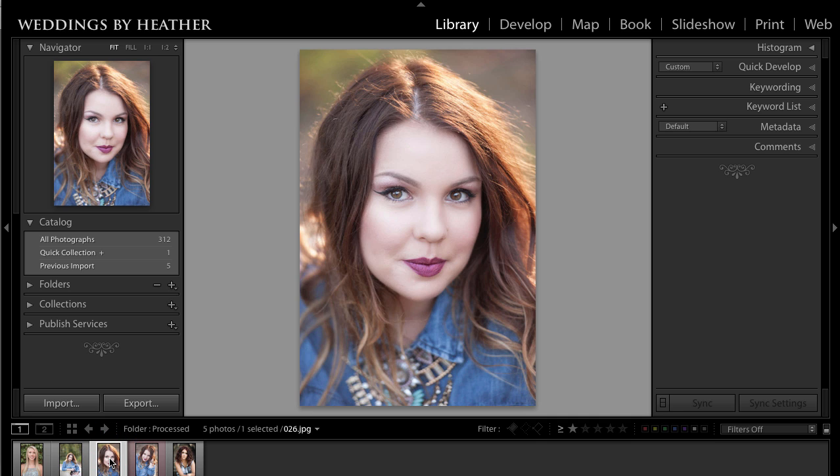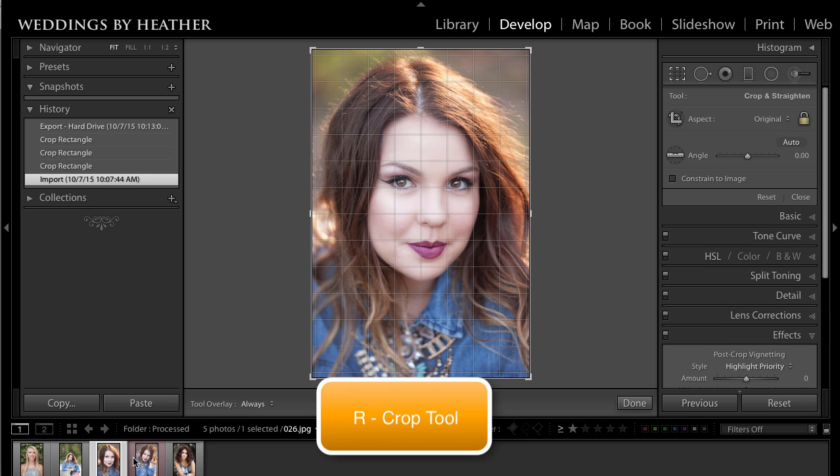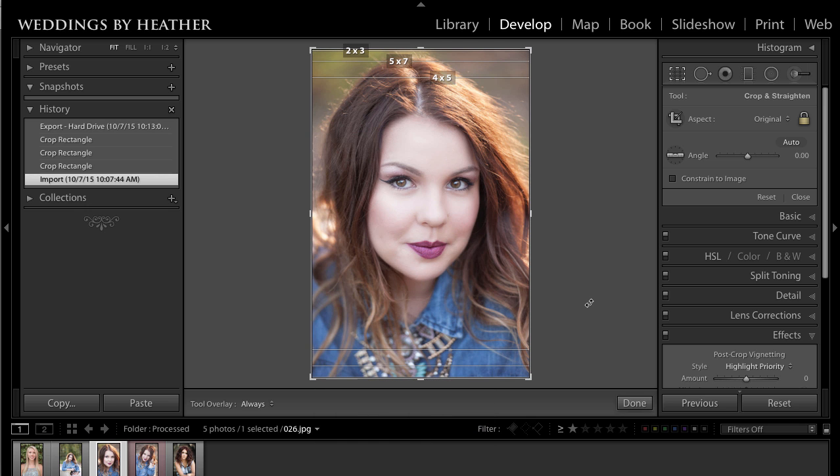So let's go ahead and try this photo. Take it into the develop module by pressing D on your keyboard, then R to access the crop tool. Did you also know that if you press O on your keyboard at this point, you can change the overlay of the crop tool? It has some pretty handy features, so that's just an FYI.